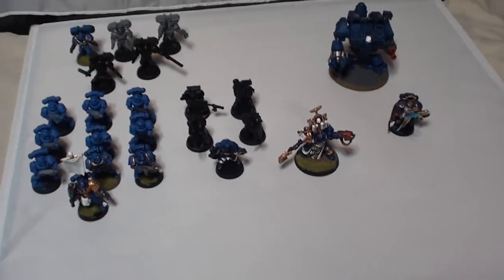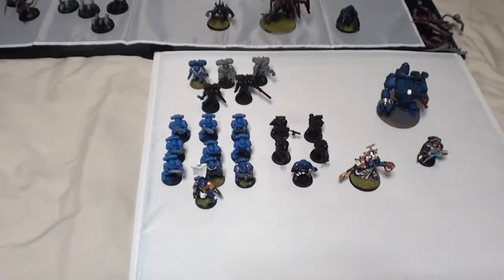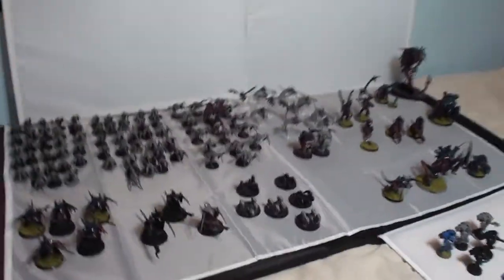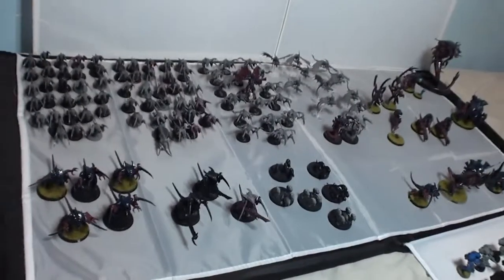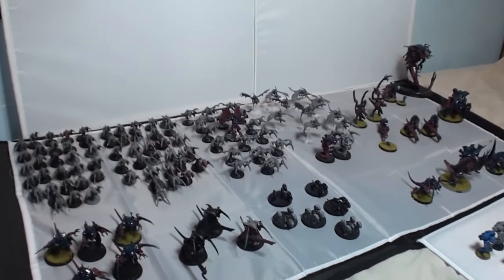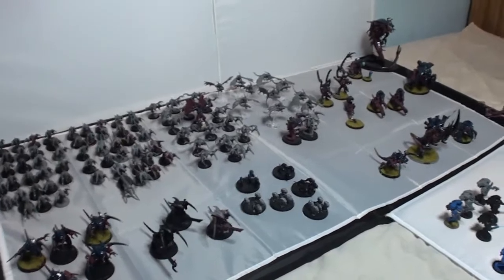Moving on to the second army — my first ever 40k army — my Tyranid army. As you can see, it's infinitely bigger than those guys and also infinitely more unpainted. All together I'd say it's probably around 2,700 points plus, and pretty much everything here is legal — able to be used in one army — except for a few, like the two Raveners there.